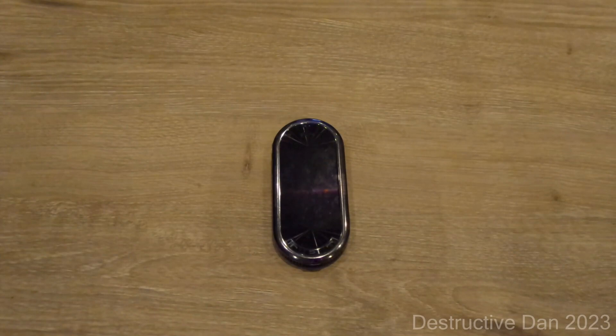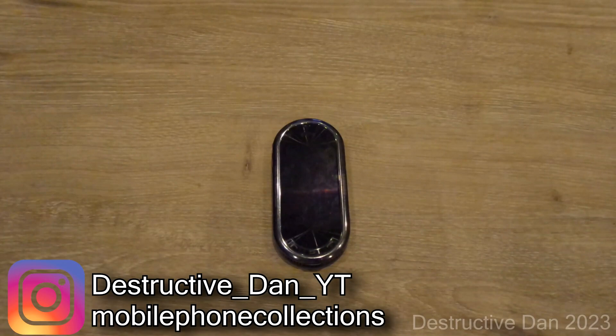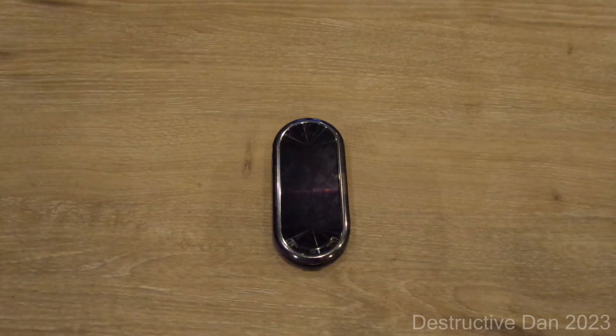What is going on everyone, my name is Dan. In today's video we're going to take a look at this Samsung Beat DJ. I got this from Mobile Phone Collections — make sure you give them a follow on Instagram because they have a great collection of phones with a lot of pictures documenting it. You should definitely check it out if you're into obscure phones.